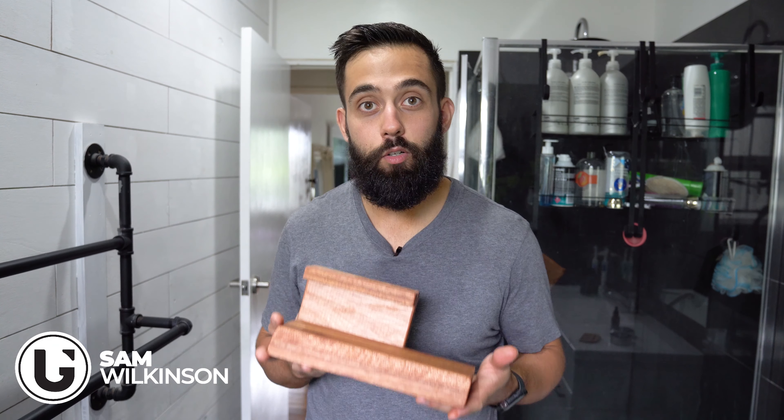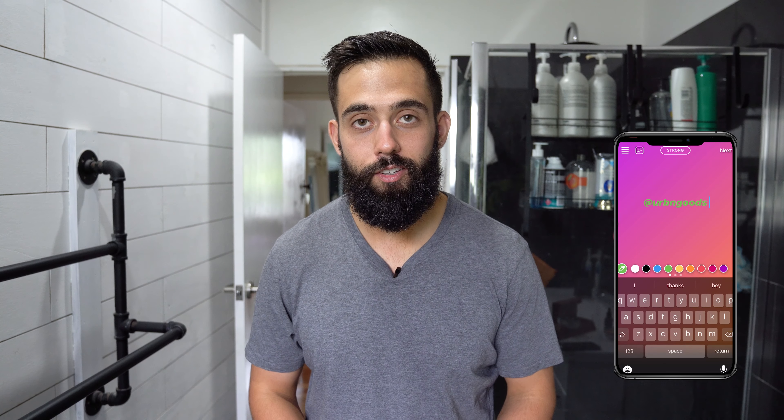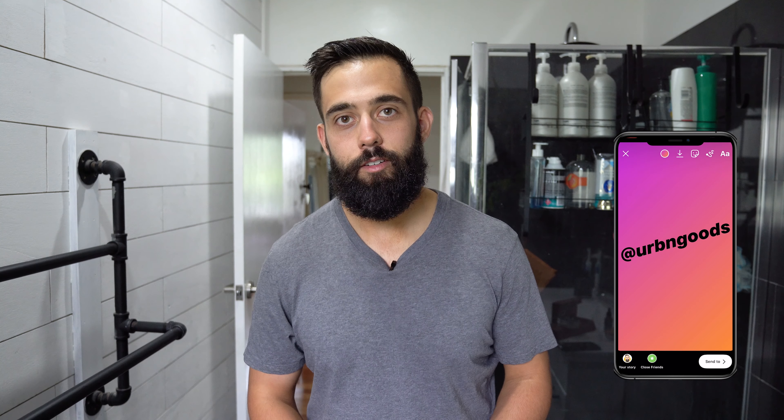Hey guys, welcome back to another video. Today we're going to make a little stand to fit all our hair and beard grooming products. Huge shout out to Gunners Blend for sending me out some products to try out in this video. Hope you guys enjoy it, let's get into it.